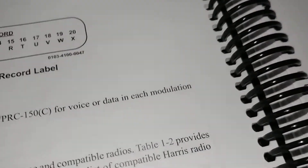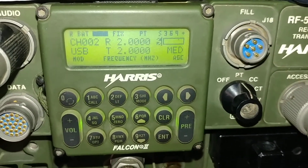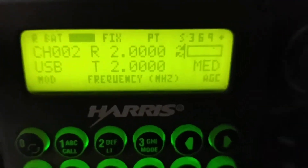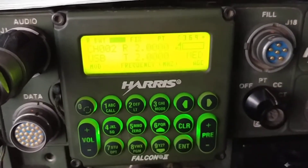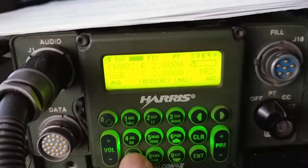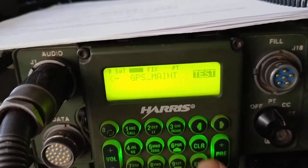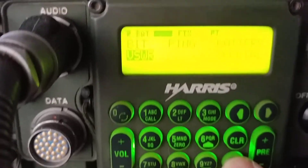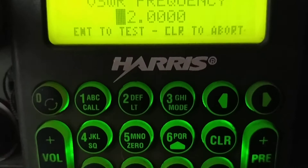Let's look at the actual radio. I'm going to see if I can turn the flash off — maybe that'll make it easier to read. We're going to go through some menu options and run some tests. Going to go to option, then to test. Let's do a visual test — let me get a little closer. And now we can enter a frequency to do the test.